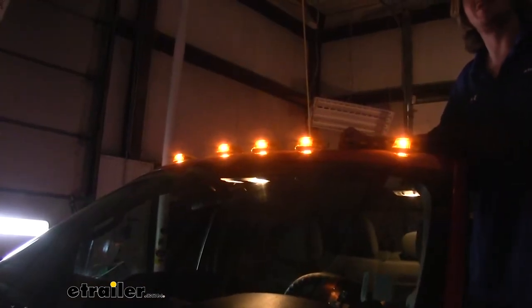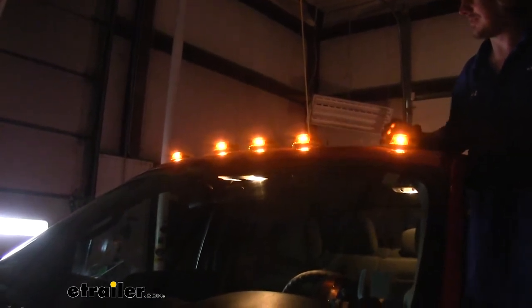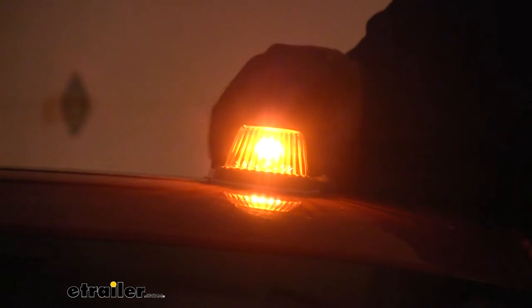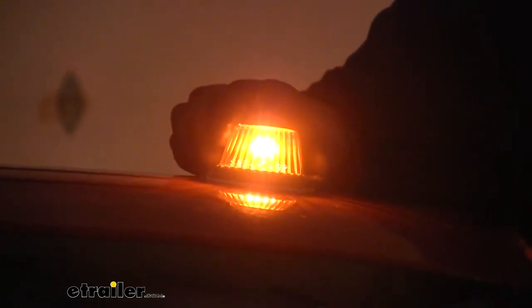These lights are designed to look like factory 1980 to 1998 cab lights for Ford vehicles. They will add a unique look to your vehicle, so if you're looking to stylize it to your taste, you can get that look you're looking for. LEDs typically last longer than your typical incandescent bulb, as they don't have any filaments that can be broken or overloaded.